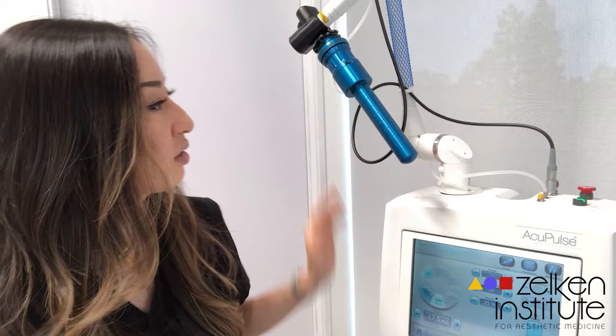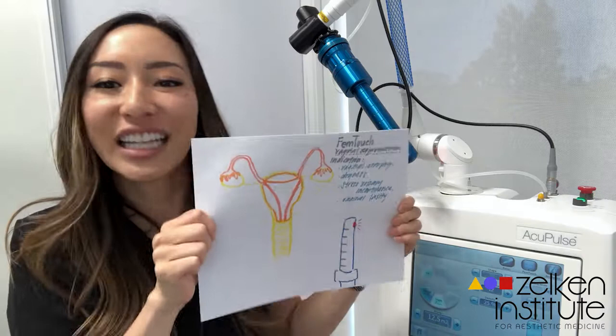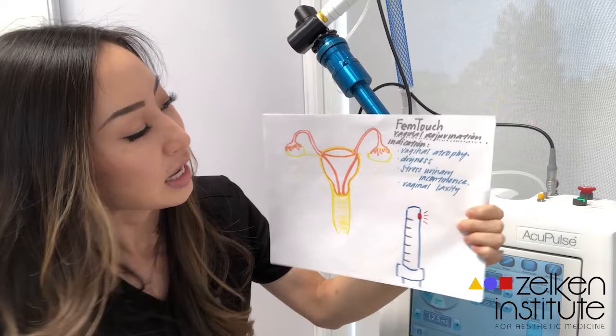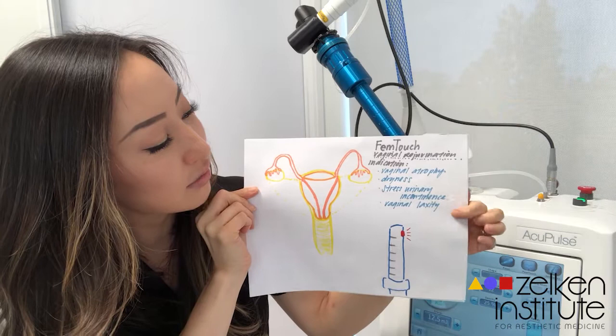For today's video I thought I'd introduce to you a procedure called FemTouch, done using this wonderful machine here. I drew a picture of a vagina — you can see the ovaries, fallopian tubes, uterus, and vagina — and this is the handpiece used for this procedure, which you can see behind me.